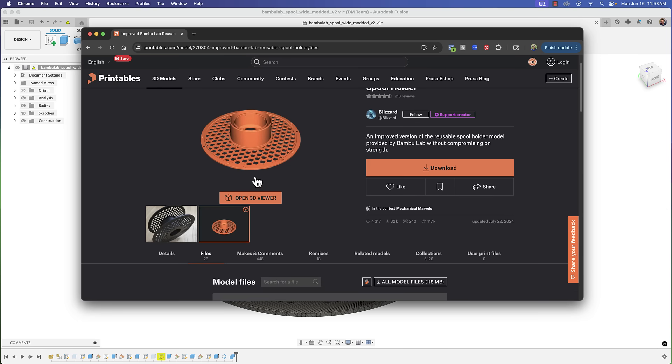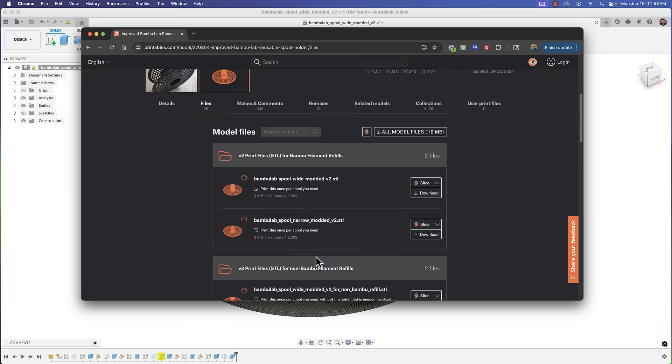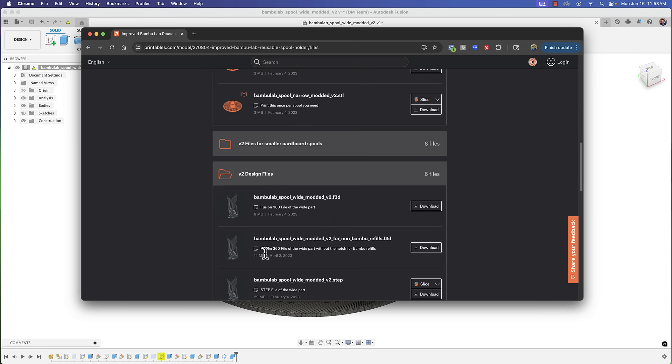If you look at the files available for download, we have the STL files and also some F3D files. I usually light up when I see F3D files because you can do a lot more with those than having to deal with editing STL files.